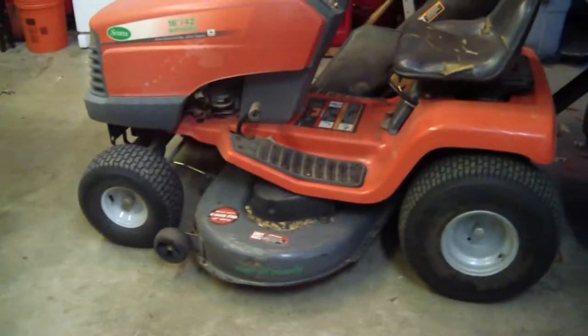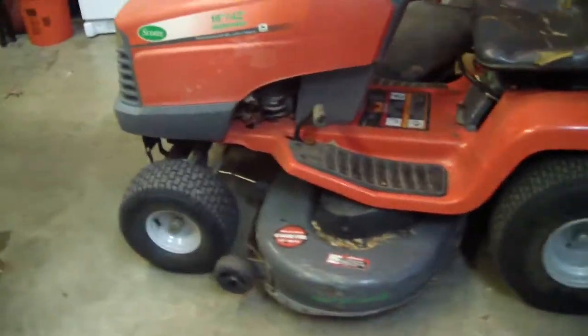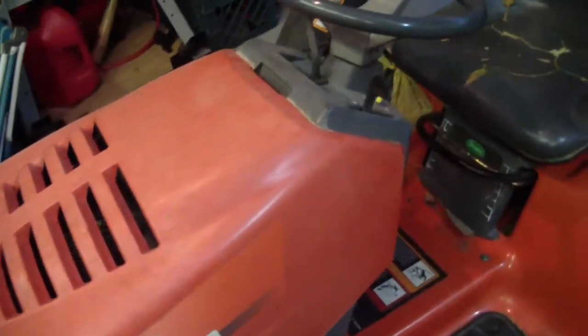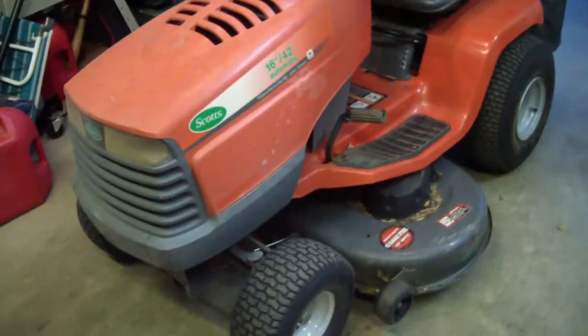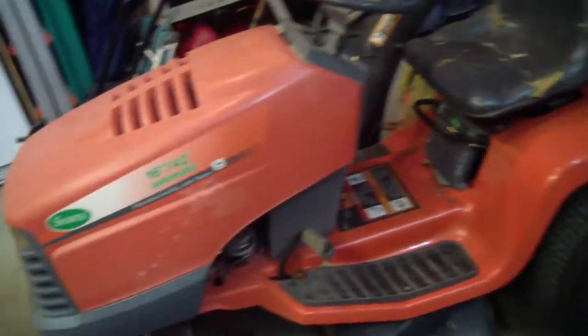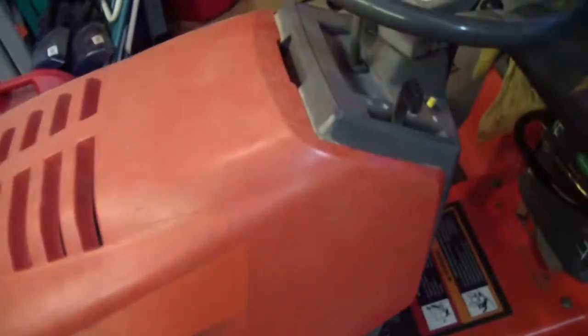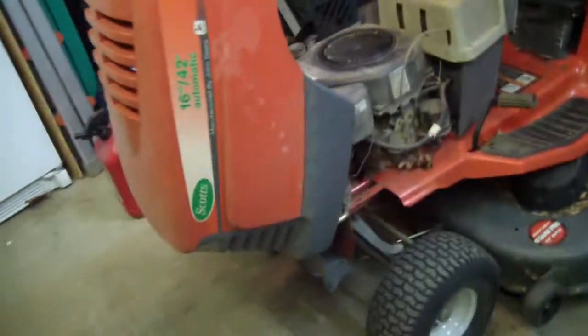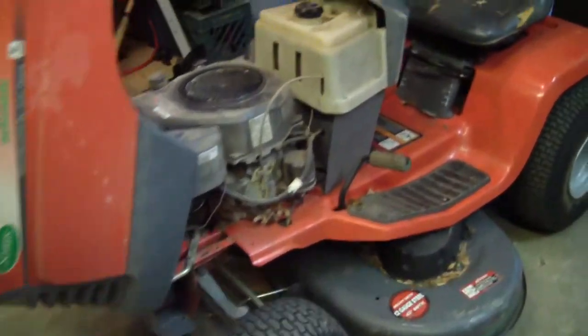Alright guys, whoa, I swear you're zoomed in. But this is going to be a review of my Scott's tractor. Like I said in the last video, using my dad's camera — I know it's in 1080p. Normally I'd film in 720 with mine, so I'm going to go back to that after I get it charged. But this is Rivera's long review of my Scott's.